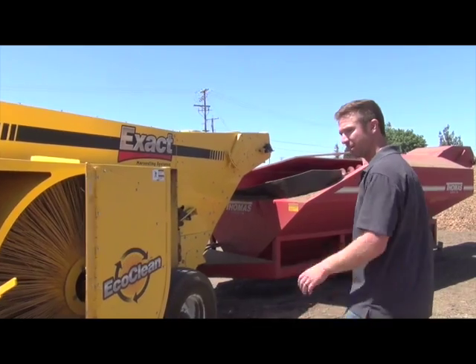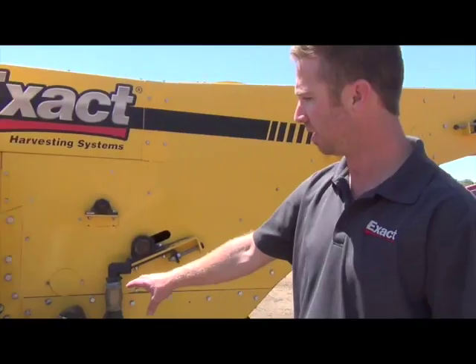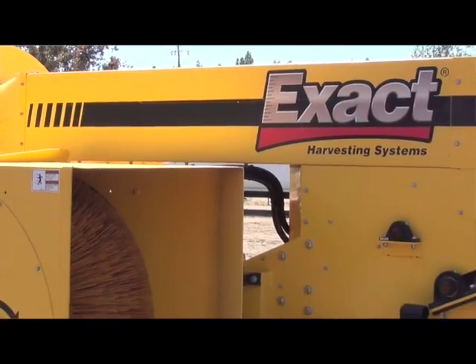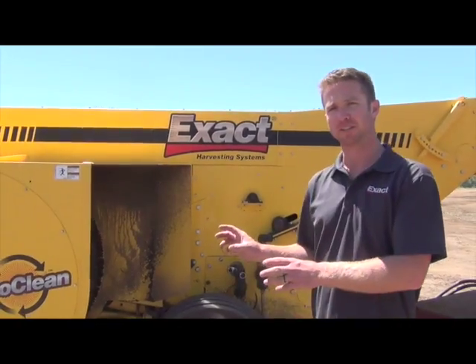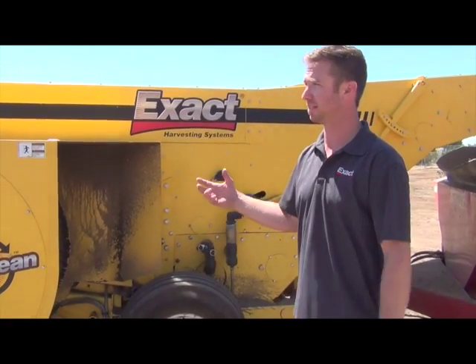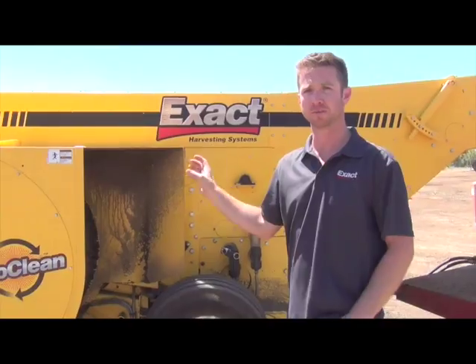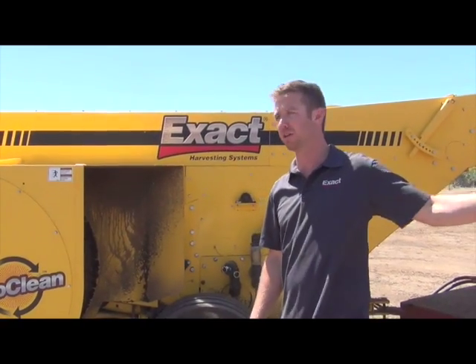Going back here to show you — this is where the water tank is, above the rear axle here. You've got your water pump down here. So it's a very simple system. Several benefits to this thing: you can reduce dust by 75%, like I said, and maintain a normal harvest speed. This machine will keep up with any conventional harvester on the market and still maintain your product cleaning going into the cart.